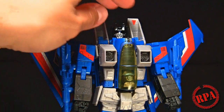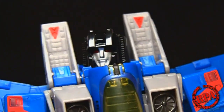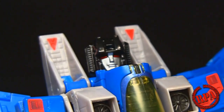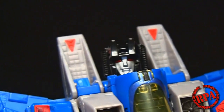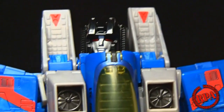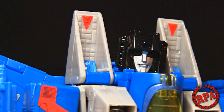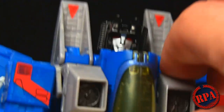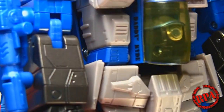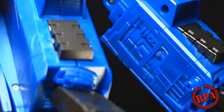He seems to have more paint apps than Starscream. The head sculpt is absolutely beautiful - very old school Transformers-looking. The eyes are painted red; there's no light piping. I like that the sides push in - that's for transformation, a neat little feature. He's got the opening missile pod things and a lot of panel lines everywhere, though they're not filled in with any color.